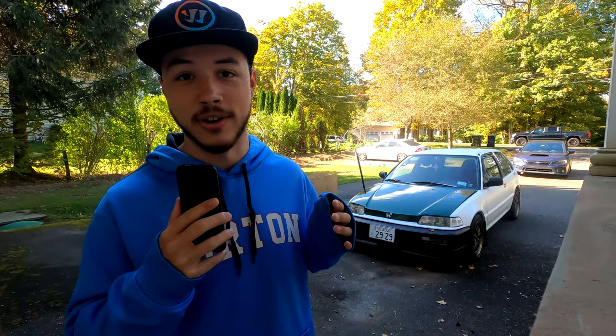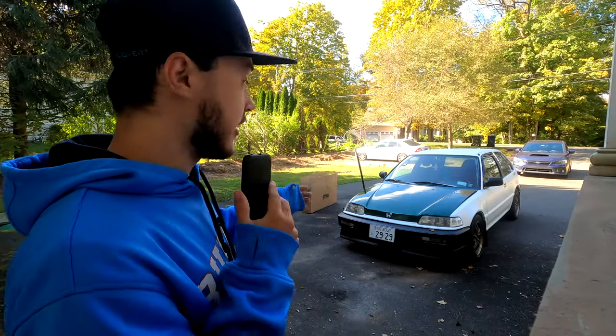Alright everyone, welcome back to another video. It certainly has been a minute since I've made one on the channel, but I am going to be installing my new exhaust today. It's been needing to be done for a very long time. I've just never gotten around to it, to be honest. But as you can see, the car has completely changed.